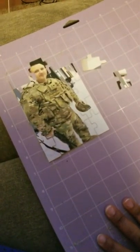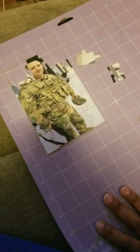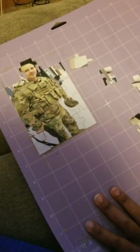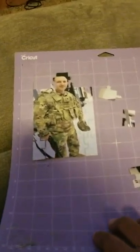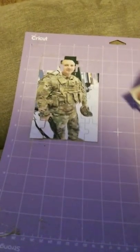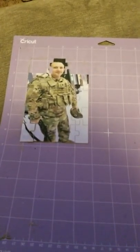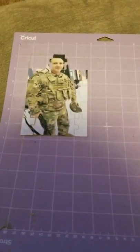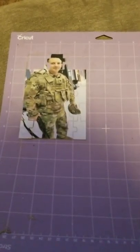I will link everything in the description that I use — the sticky paper and the chipboard, which I purchased off Amazon. I got my deep blade from the craft store. If you do any projects using my methods, feel free to email me your beautiful project — I just want to see what you all created. If you like what you see, like, share, and subscribe to my channel, and I'll see you all later.